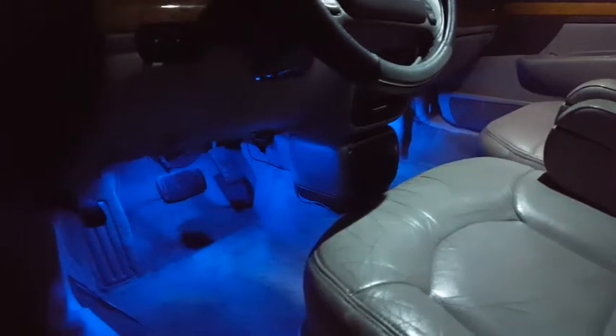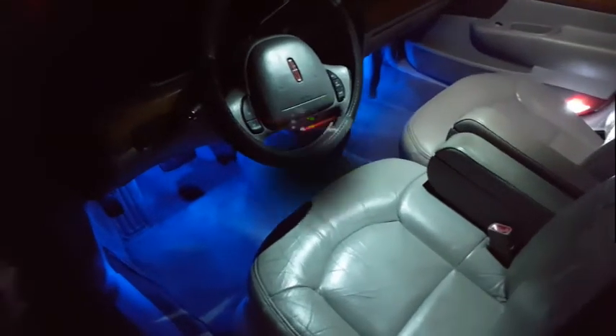I put two pods under the driver's side and two under the passenger side up under the dash, then one each under the back seats for a nice glow back there. It actually looks pretty cool. From the driver's seat it looks great — just one pod under each back seat does a really good job lighting up the back. A lot of newer cars are coming with ambient lighting where you can set different colors, and this does basically the exact same thing for a lot less money. It is a little brighter than factory ambient lighting, which I kind of like.